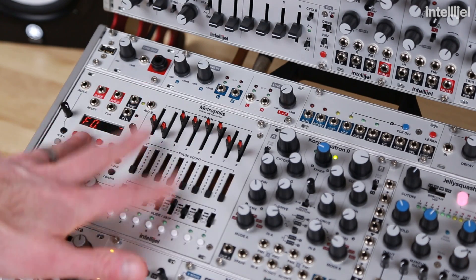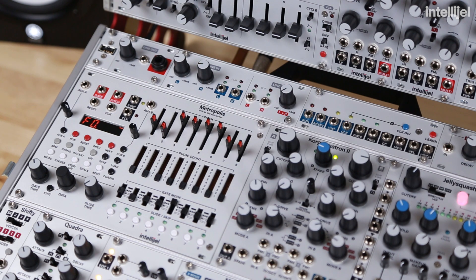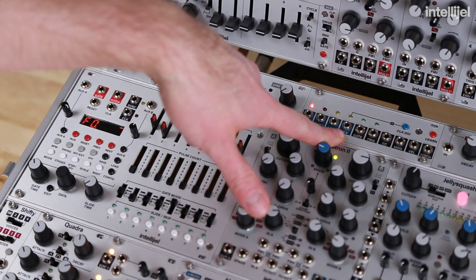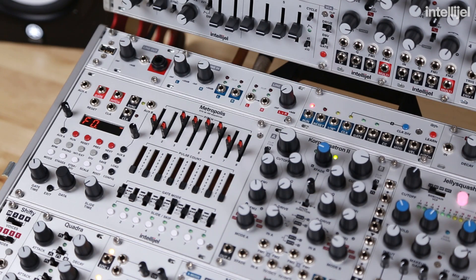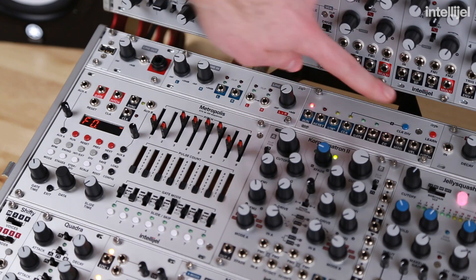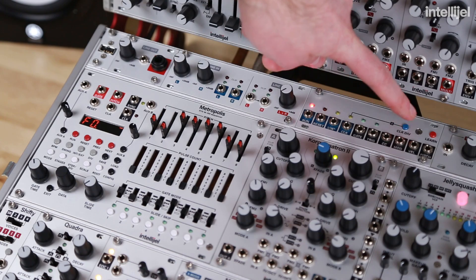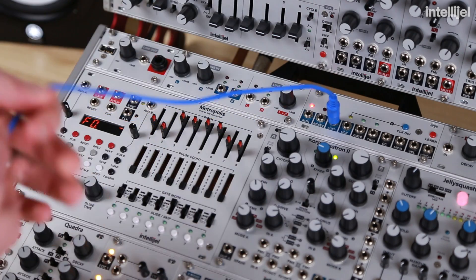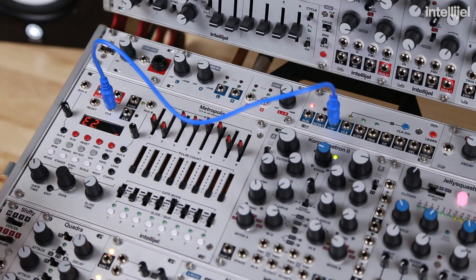Now you can see it stopped playing back because it's waiting for an external clock signal. If we trigger playback from Ableton, the Micro MIDI is now lit up and transmitting clock on both the 16th and the clock outputs. The 16th division is fairly commonly used by rack sequencers. The clock output can be set to different clock divisions using the blue clock division button. We're going to take the 16th output to the clock input.